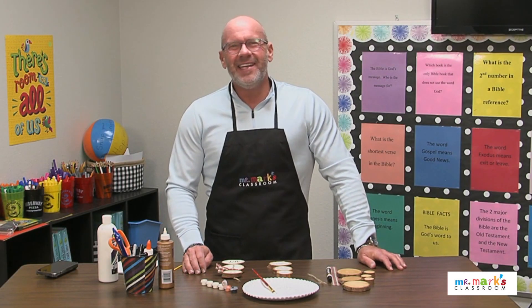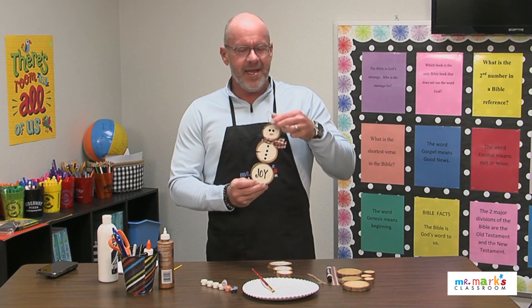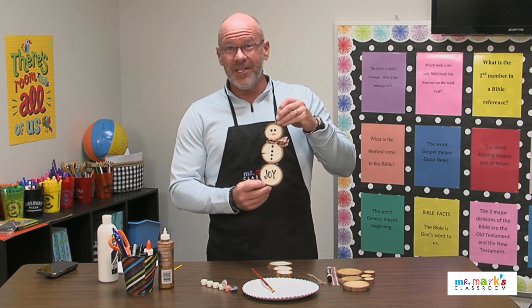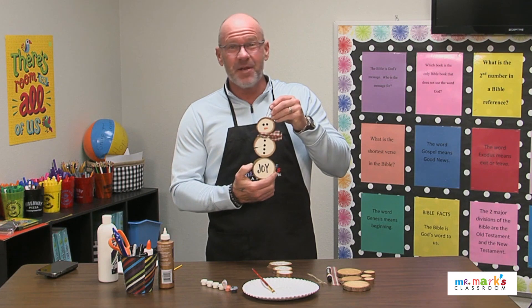Hey friends, glad you could join me today! This winter time we have opportunities to make some fun decorations for our house, and snowmen are perfect for that. Look at this one — isn't he great? You could make him as an ornament, but he really looks great if you wanted to make him for a door decoration or to have in your home.